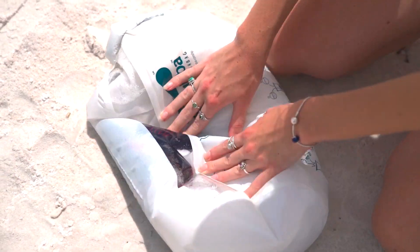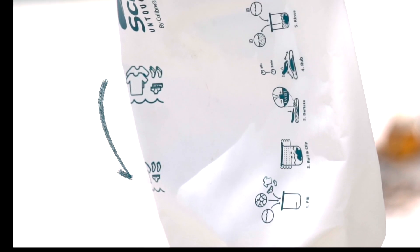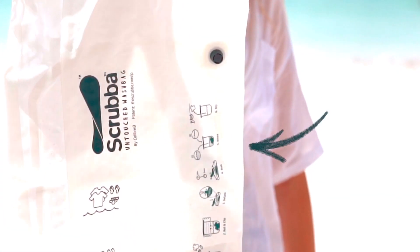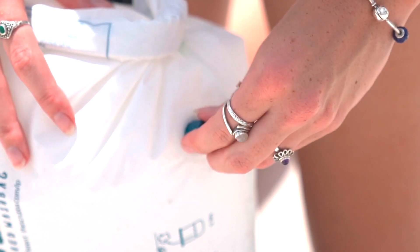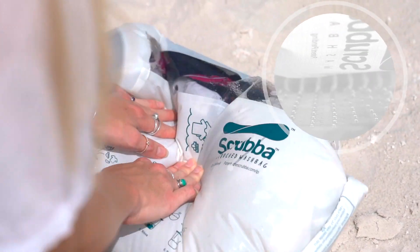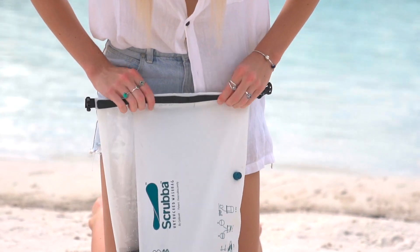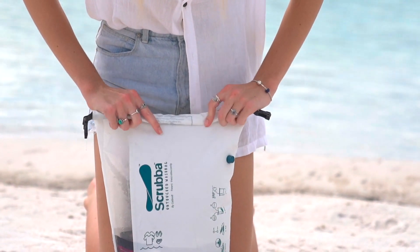It also includes all the features that made the original bag so popular, such as optimal water level markings, instructions printed on the bag, an easy-to-use twist valve for deflation, a window for monitoring the washing progress, a flexible inner washboard backed by a grip surface, and a rolled-down closure with guidelines.